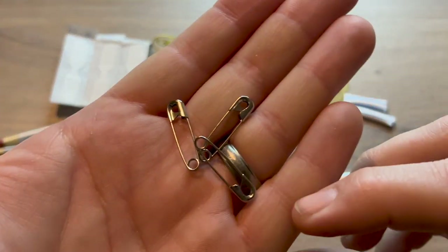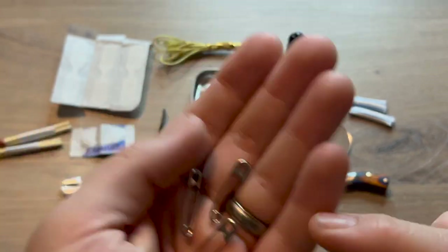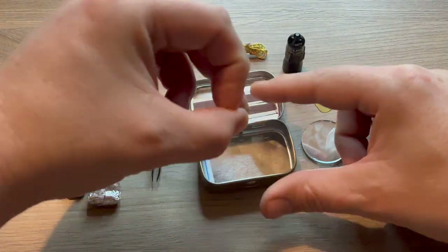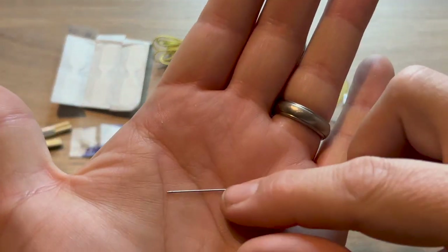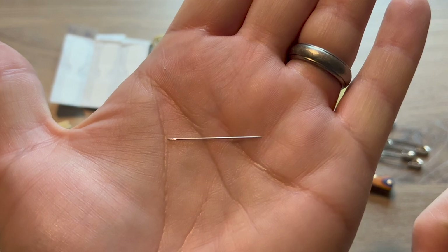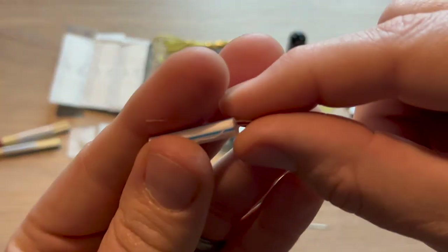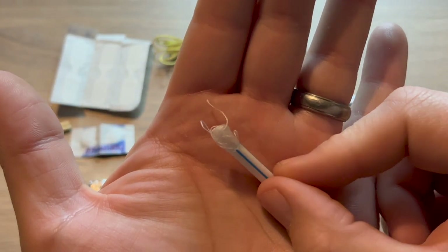I added three small safety pins, which are great for clothing repairs or even an improvised fishing hook. I also added a small sewing needle, which can also be used for a number of different things. And to go with the needle, I added about 10 to 12 feet of white thread. I put the thread in a straw just to keep it from wrapping around everything in the tin.